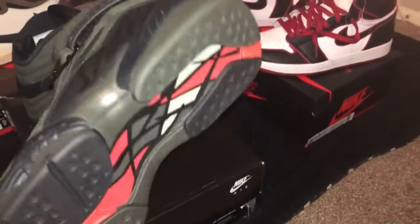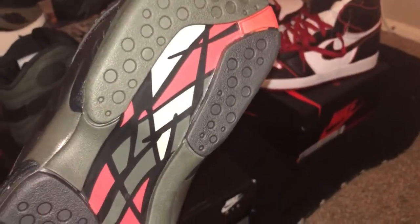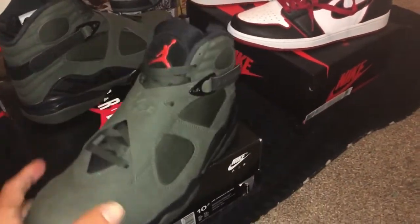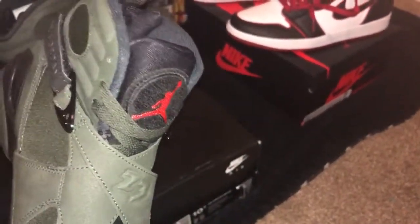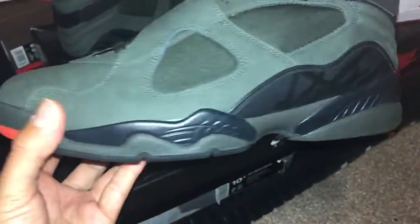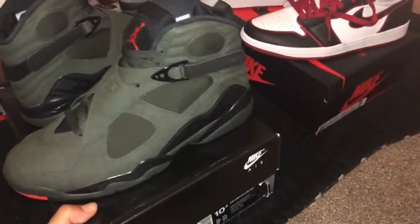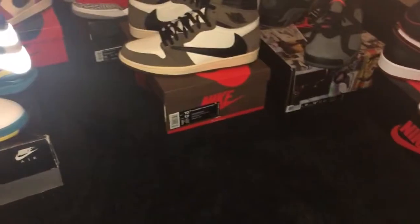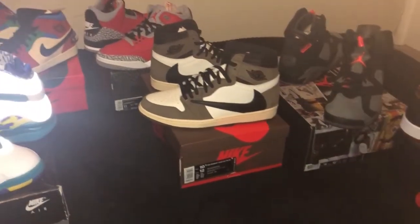So basically you have the Jordan 8 with the playoff pattern and the Undefeated colors from Undefeated LA. It's a pretty dope shoe — something nice to have in your collection to brag about. In the last video I'll be doing the last four pairs, so stay tight for video number four.